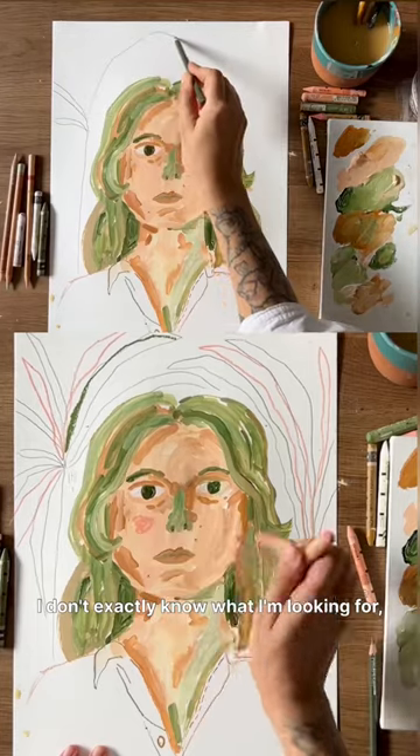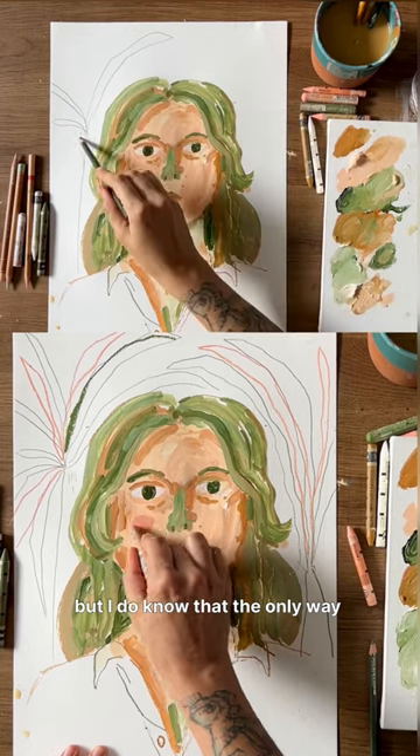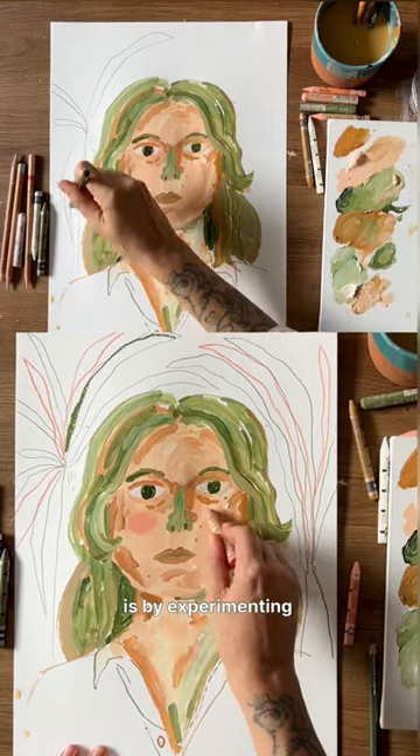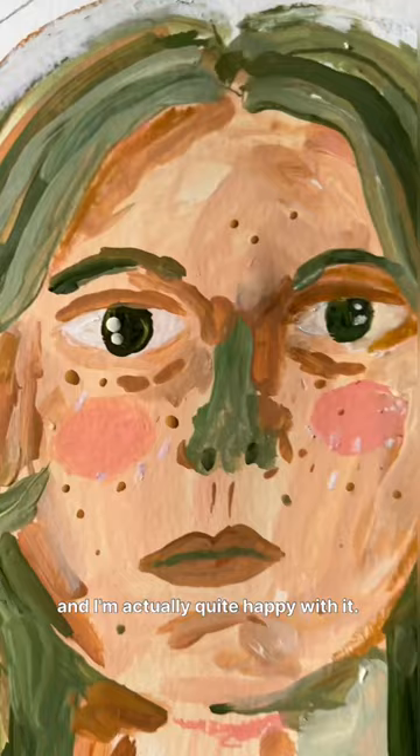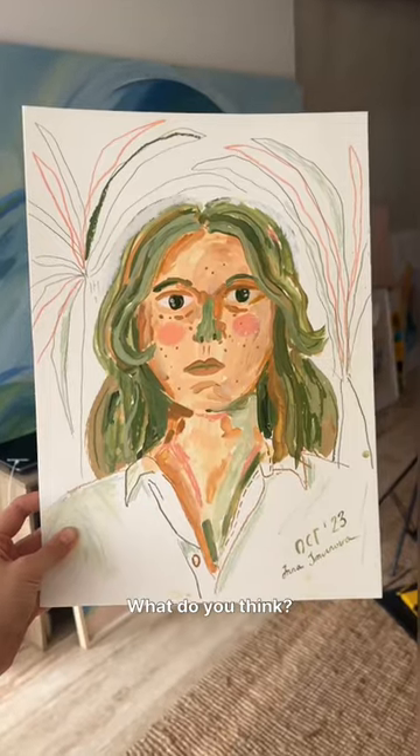I don't exactly know what I'm looking for, but I do know that the only way to figure it out is by experimenting with different approaches. This is the final result and I'm actually quite happy with it. What do you think?